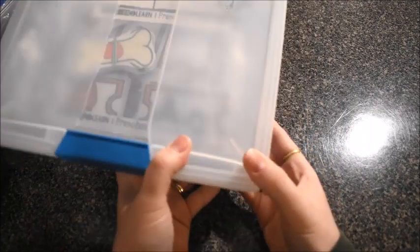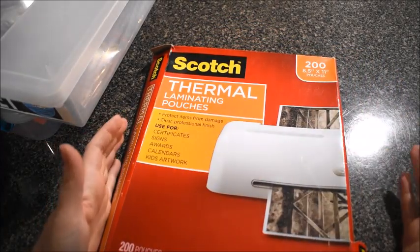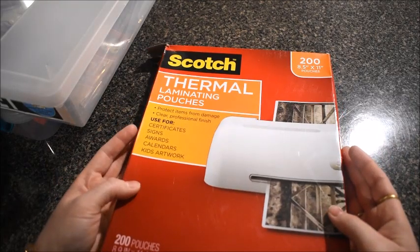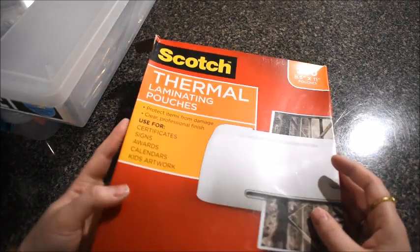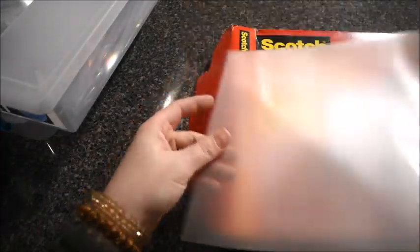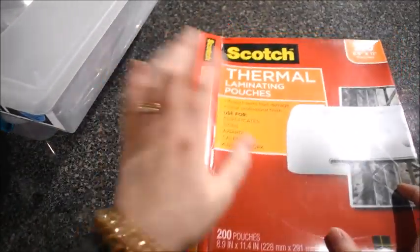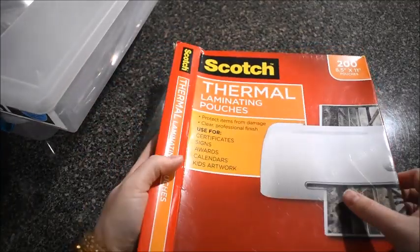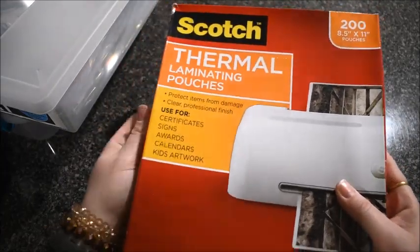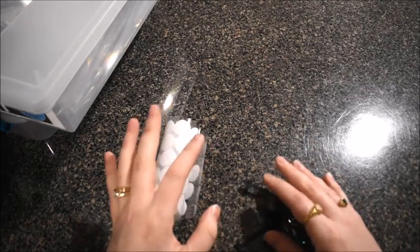I keep these in wonderful Sterilite bins — I'll have those linked as well. The label on the front of the container was also printed on that Avery label paper and peeled and stuck on. I get questions about these containers and labels all the time. Also, when I'm laminating those activities, these are the laminating pouches I use with my Scotch home thermal laminator. They're just thermal laminating pouches — you stick whatever you want to laminate inside, close it, and run it through the laminating machine. I've had my laminator for about eight years.